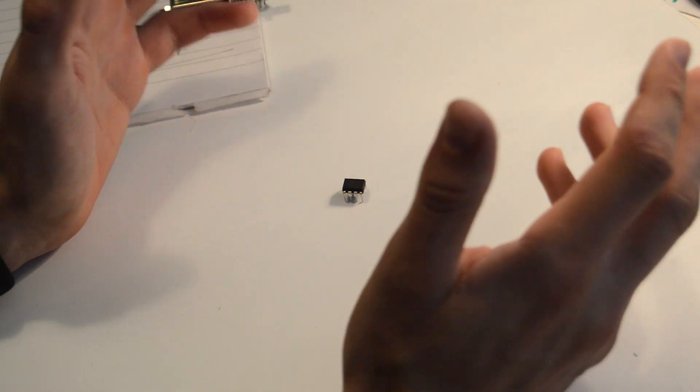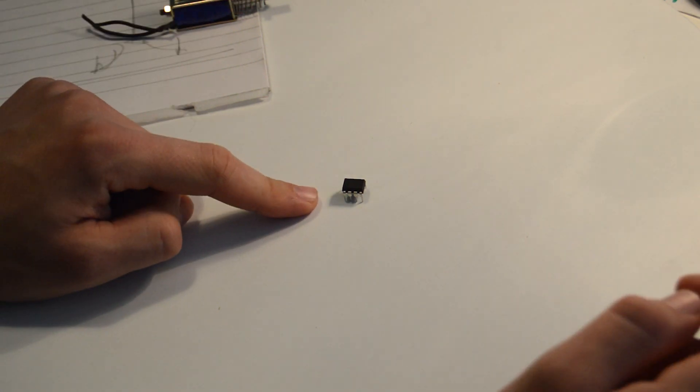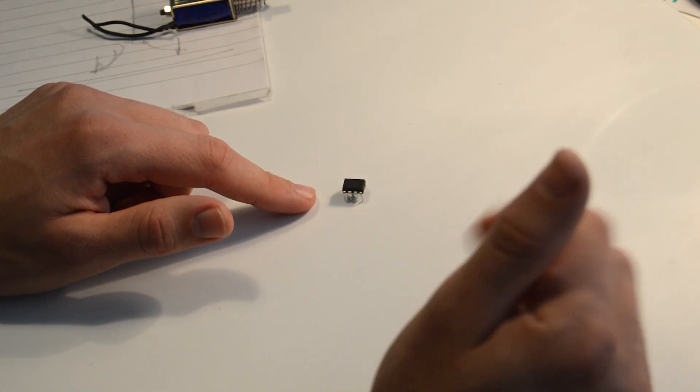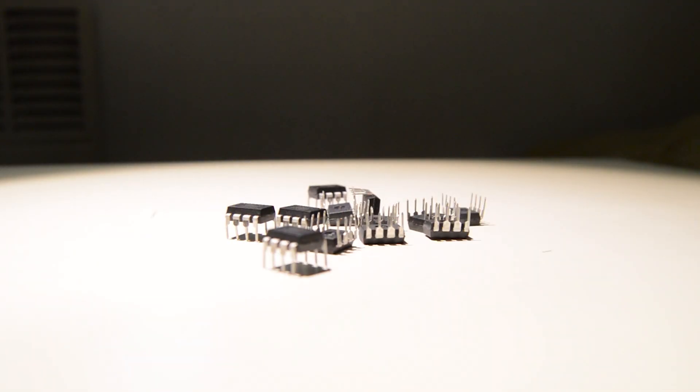Since everything had to be relatively small for this project, I also needed a small chip to control each clamp. For that I went with the popular ATtiny85, and I must say it's just totally insane how much processing power you can get out of one of these bad boys. Here we have it — the finished PCB.